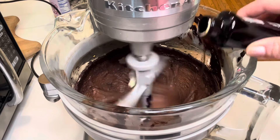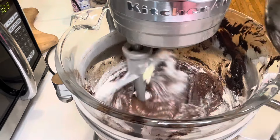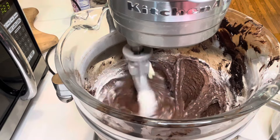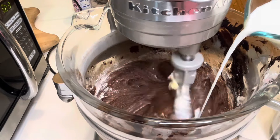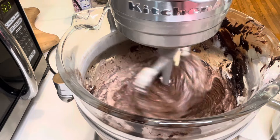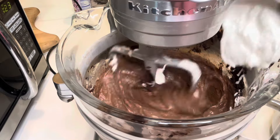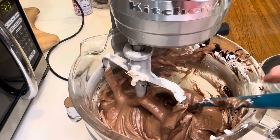Vanilla, about a teaspoon and a half. And then we're going to add in the dry ingredients first, and then alternate between the flour, sour cream, and whole milk, a little bit at a time, just until you have all those things incorporated. Make sure and mix it at low speed so you don't get flour all over your kitchen.